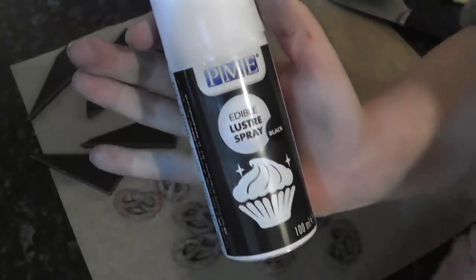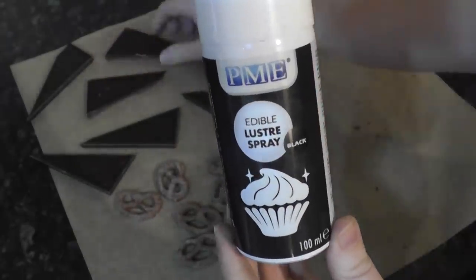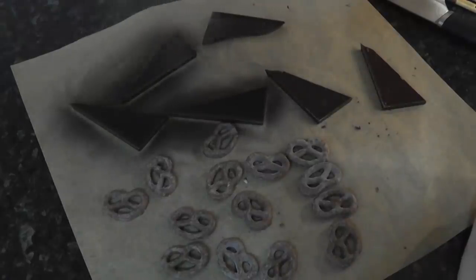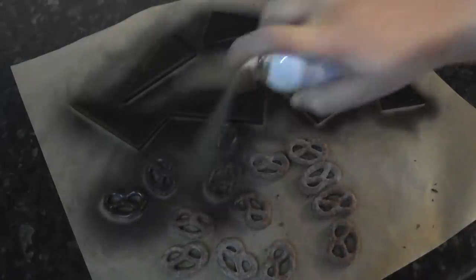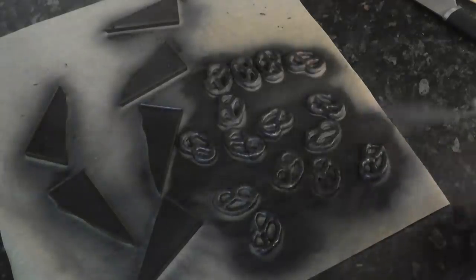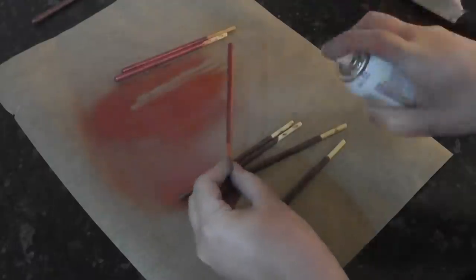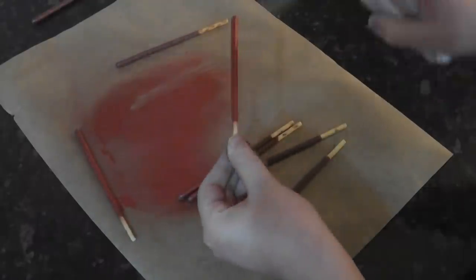Grab some PME Lustre Spray in black. You can either dust them, paint them, or airbrush with an ethanol-based airbrush colour, but I find these sprays handy and super quick. Just give it a shake and cover all the shards and the pretzels. For the dark side we need red lightsabers, and luckily PME also do a red lustre spray. Pop them to one side to dry.